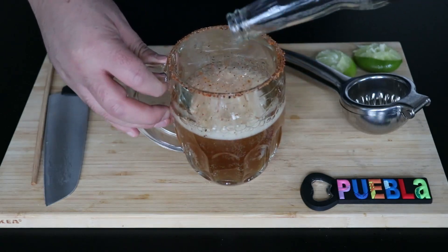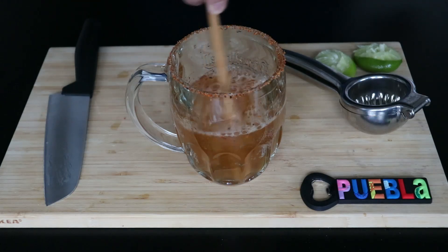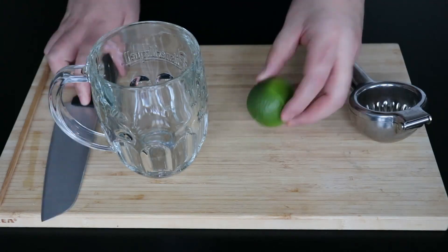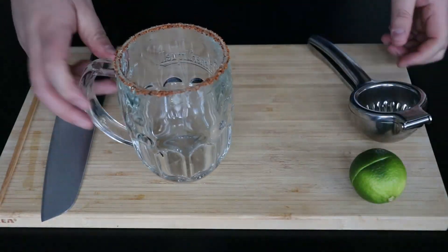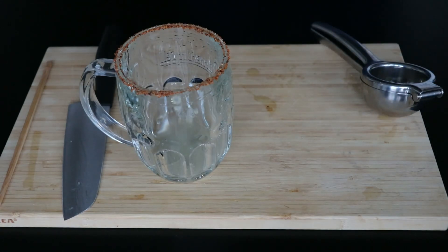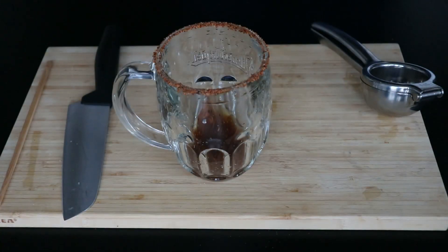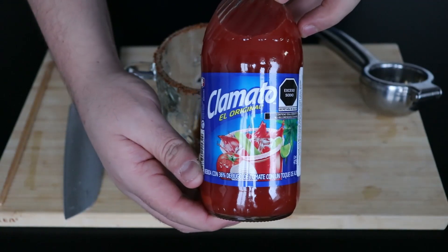In some cities where temperatures get quite high, it might be common to add ice into this drink. Personally, I don't add it because in my city we don't usually do. This next recipe is a variation from the last one. I'm going to repeat most of the same steps — cover the rim with tajin, add salt, pepper, a bit of tajin, some Tabasco, Maggi, Worcestershire sauce, and some lime — but then I'm not going to add beer. Instead, I'm going to use something called Clamato. Clamato is a tomato and clam juice.